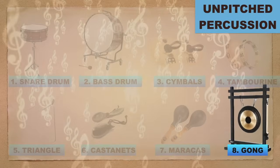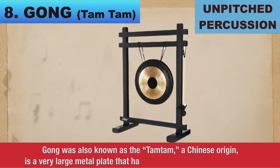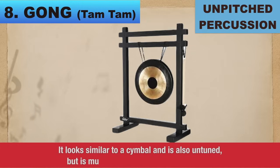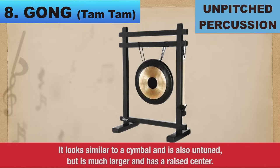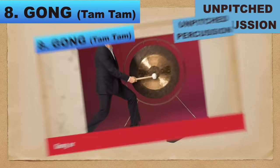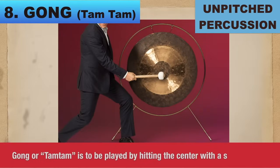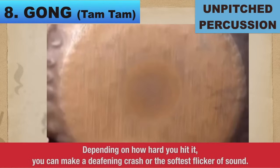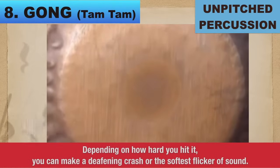Number 8: Gong, also known as the Tam-Tam, of Chinese origin. It's a very large metal plate that hangs suspended from a metal pipe. It looks similar to a cymbal and is also untuned, but is much larger and has a raised center. How is it played? Gong or Tam-Tam is played by hitting the center with a soft mallet. Depending on how hard you hit it, you can make a deafening crash or the softest flicker of sound.